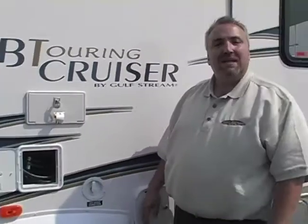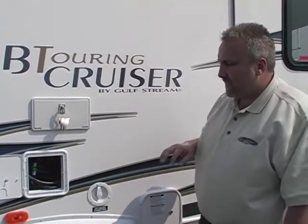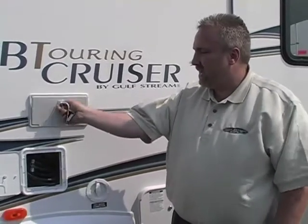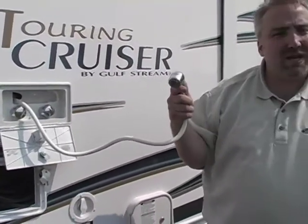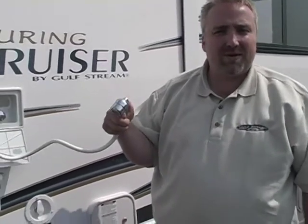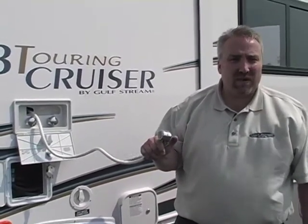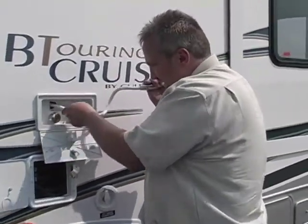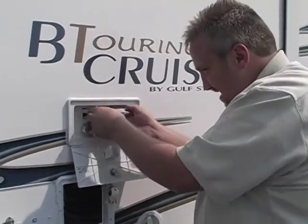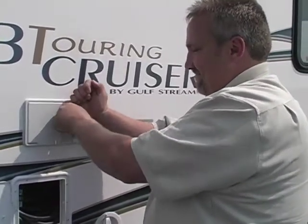Our goal is to make sure that you're as well educated when it comes to the use of LP appliances as well as your recreational vehicle, whether it be a B-Touring Cruiser or a Scenic Cruiser — we want to make sure you're safe and have many years of trouble-free RVing. Let's take a look at a few exterior features. This is your exterior shower — it's a CH751 key. You open it up, pull it out, and now you have the ability to rinse yourself, the kids, or the dog before they get into the coach. Very simple to access, very simple to reinstall, lock it back up, and remove the key.